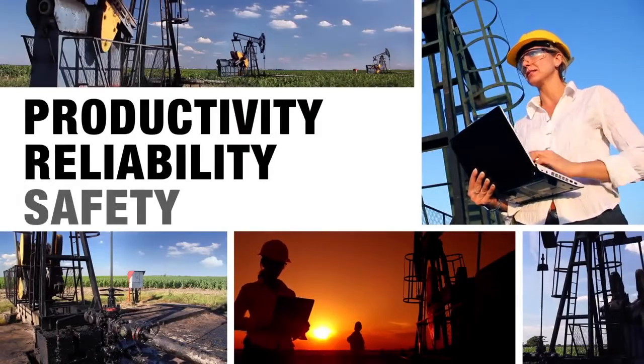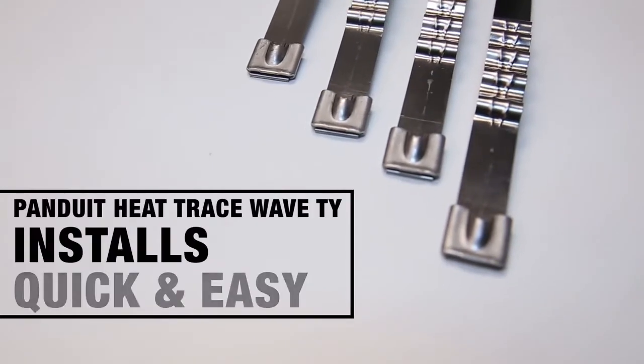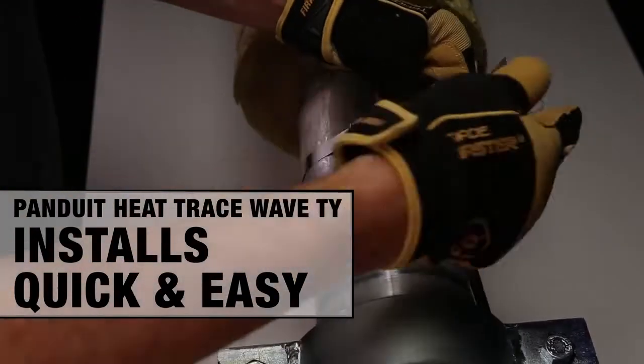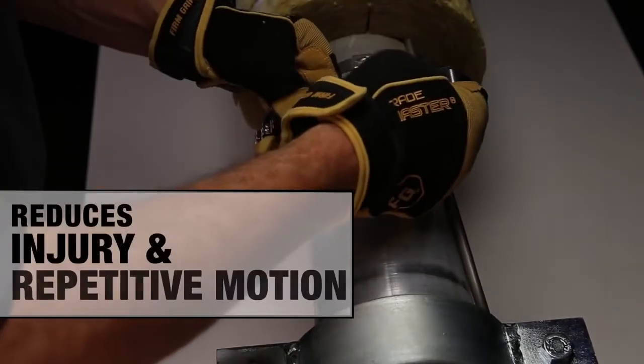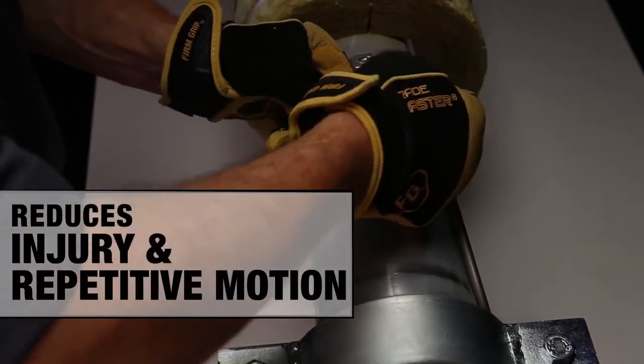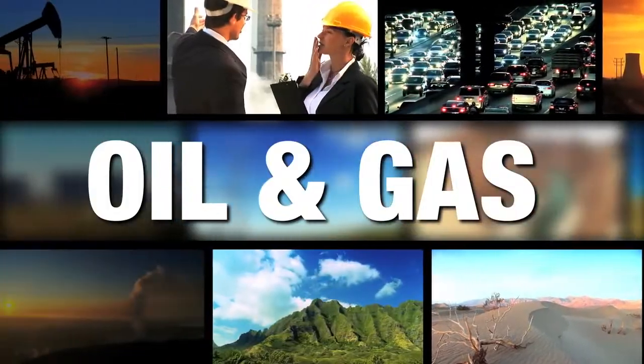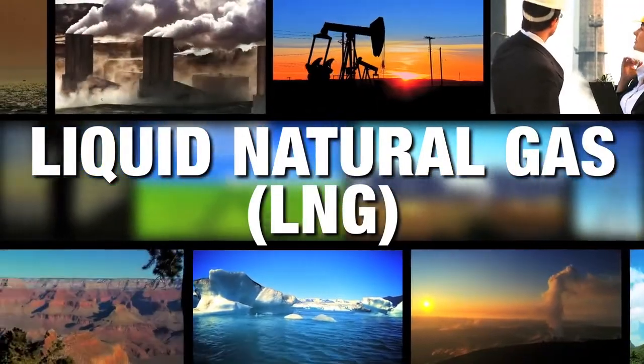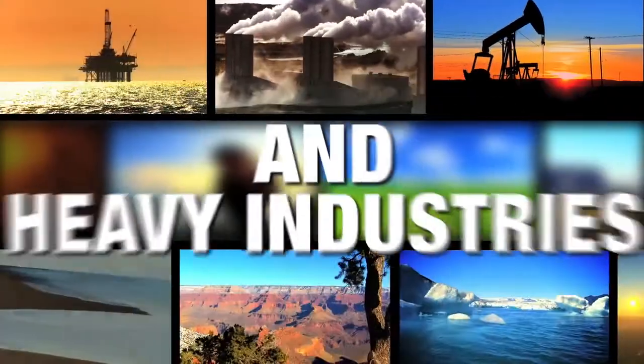Productivity, reliability, safety. Panduit Heat Trace Wave Tie makes installation of electric heat trace quicker and easier, and significantly reduces risk of injury due to puncture and repetitive motion. Heat Trace Wave Ties are suitable for a wide range of applications in oil and gas, liquid natural gas, LNG, chemical manufacturing, and other heavy industries.